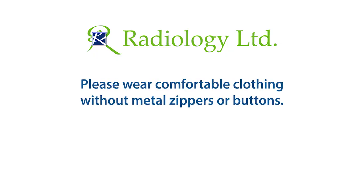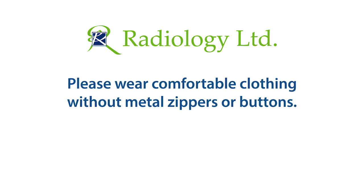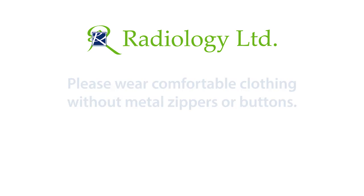Please wear comfortable clothing that has no metal zippers or buttons in the abdominal or pelvic areas for your exam. If you do not have clothing without metal components, you may be asked to change.